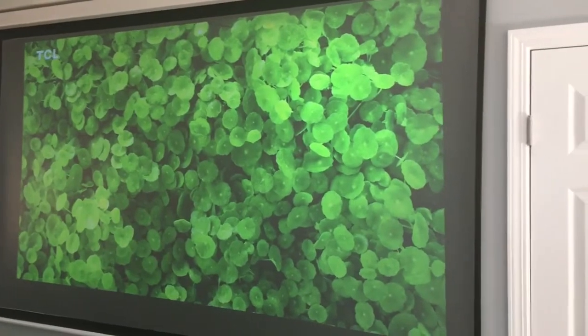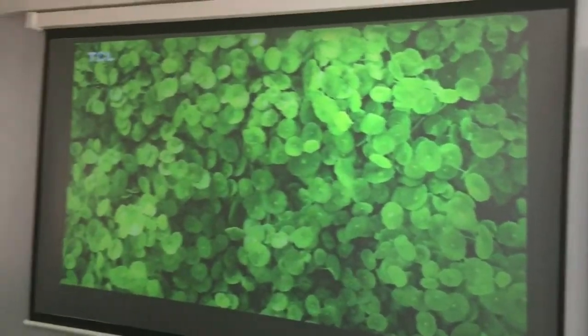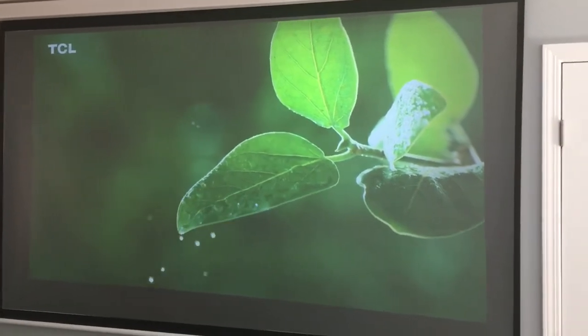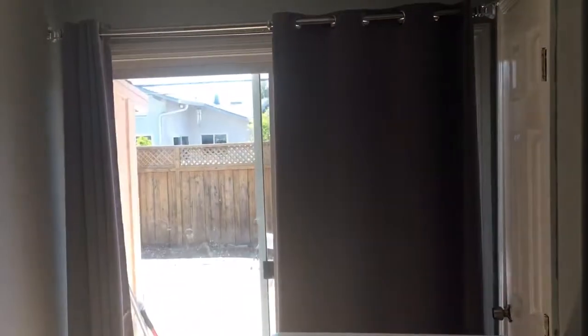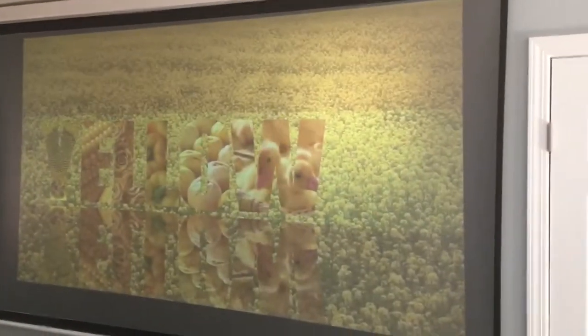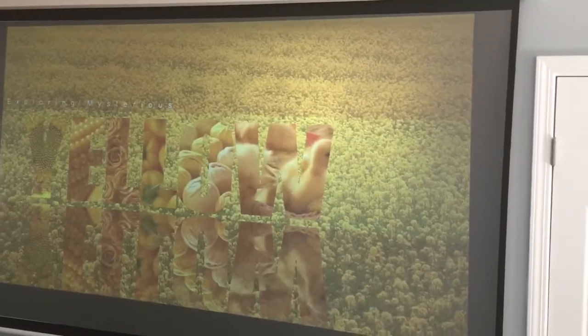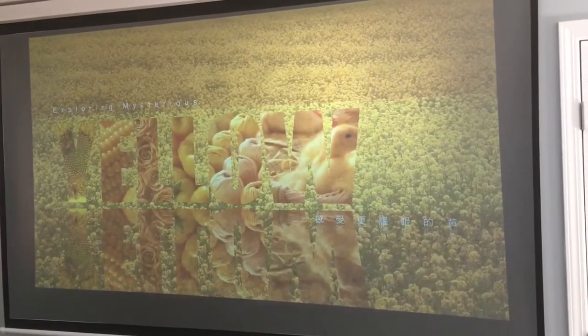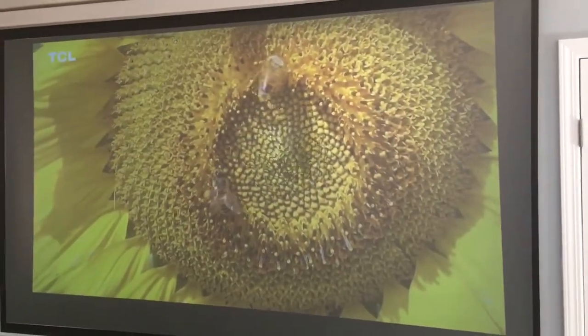Hey Jaime, this is Jimmy here just giving you a quick peek at how your Frankenstein actually looks with that window, this window, and my sliding door open. So there's plenty of light here. As you can see it looks awesome, and I think I'll be taking a nice shot today just so you guys can see how it looks with everything shut down — it looks even better.